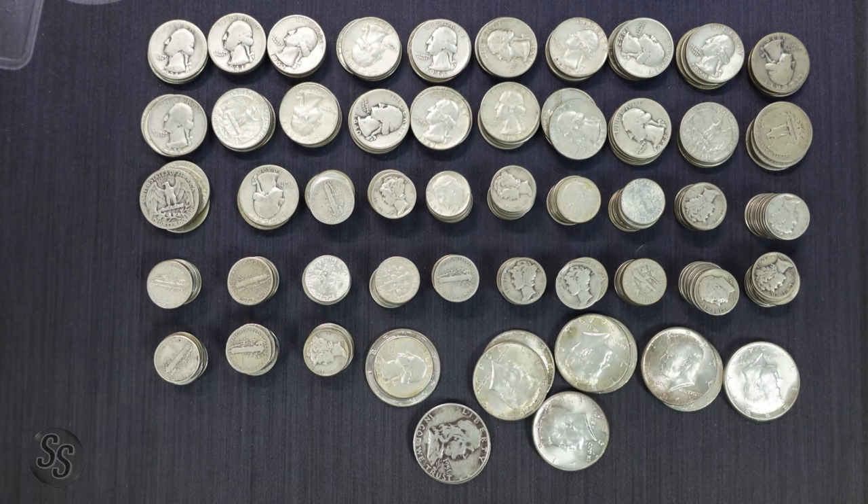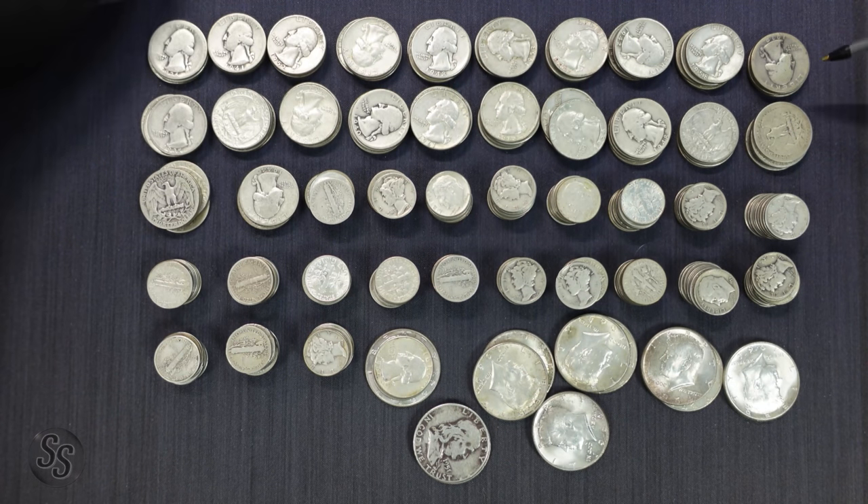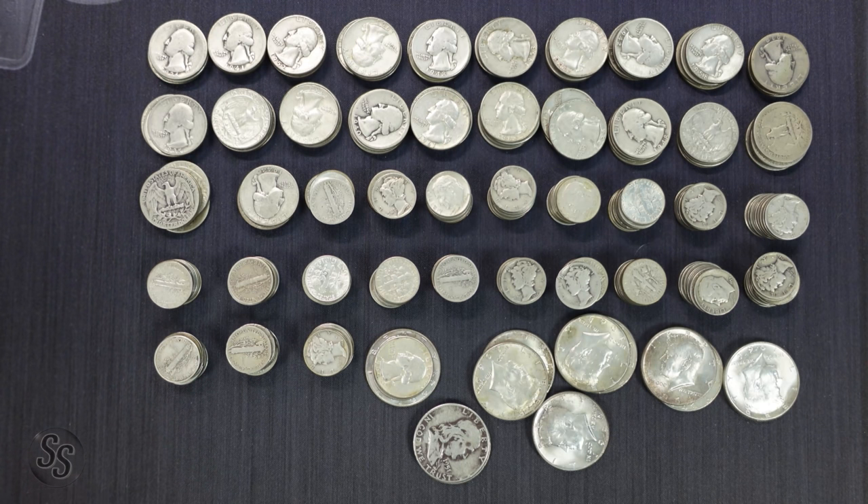Okay, so as expected, now that I have them sorted out in stacks of one dollar face per stack, we do have exactly 50 face value, which is what we expected. We have one through ten — so ten, twenty, thirty, forty — and then this pile down here: 41, 42, 43, 44, 45, 46, 47, 48, 49, and 50. The half dollars didn't quite fit in the stack because they're so big.